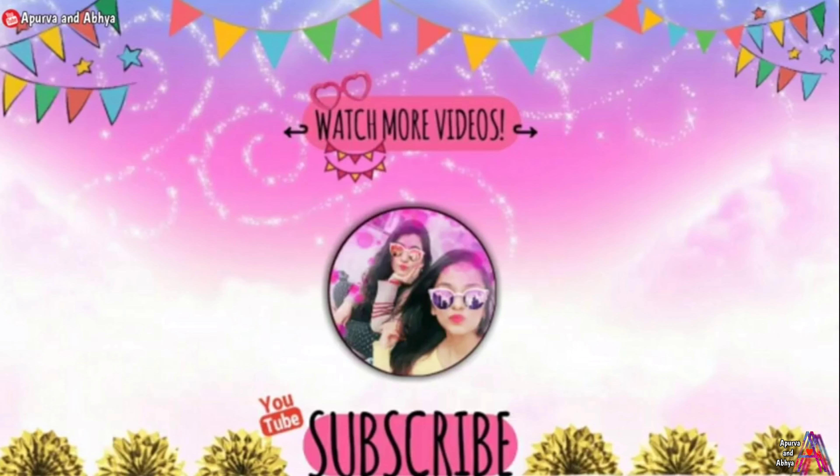Now you can enjoy it with any of your favorite snacks. You can also store this chili chutney. I hope friends, you will like this video. Please like this video, subscribe to the channel, share this video, and thank you so much for watching!